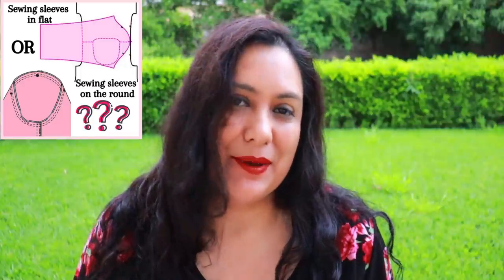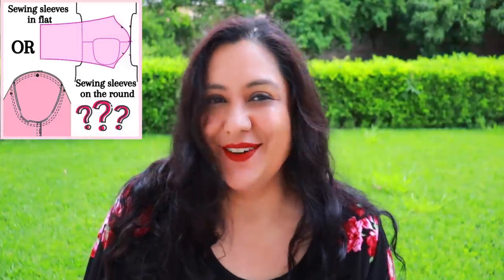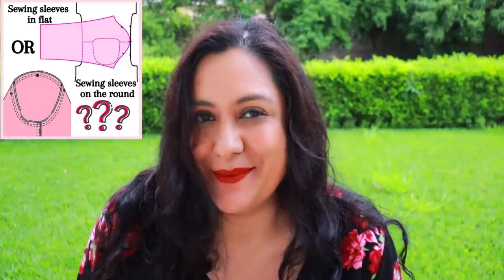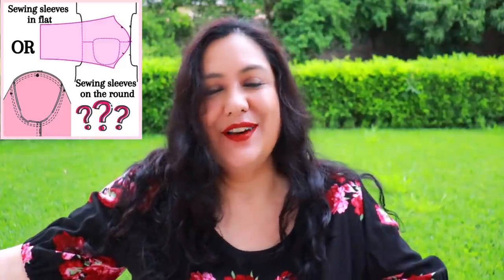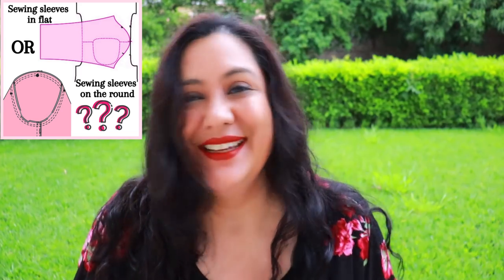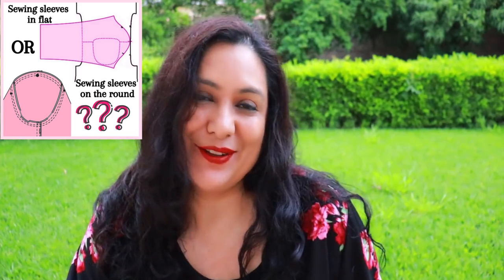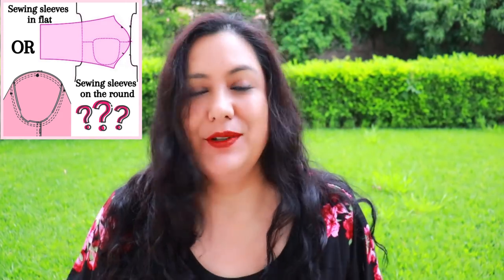Usually when you have some time under your belt sewing, you start making decisions and finding ways you prefer to do things. Most of the time these decisions are not things people can tell when they look at your me-made garment. If I walk around in this dress, you're not going to know if I set this sleeve in on the round or on the flat — it still looks nice. The difference is mainly in this area, the way that I feel it, and the way I feel is more comfortable.